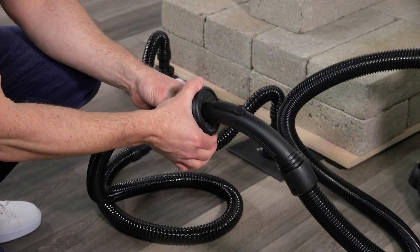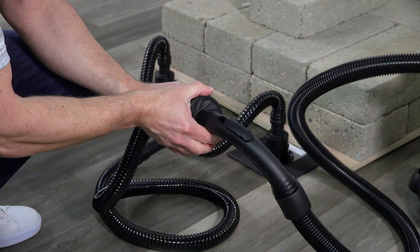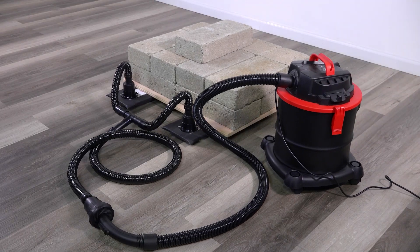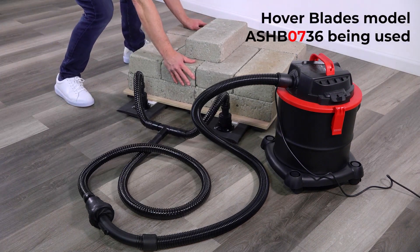Because the adapter's sensitive locking mechanism may inadvertently release if bumped or pulled during use, reinforcing it with duct tape is recommended. The universal iris adapter lets this shop vacuum — whose blower port is smaller than two and a half inches — easily power the Air Sled Hover Blades.